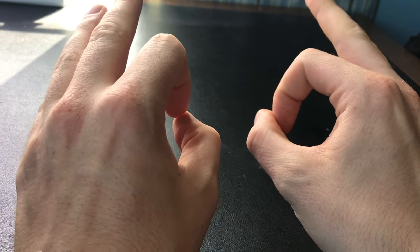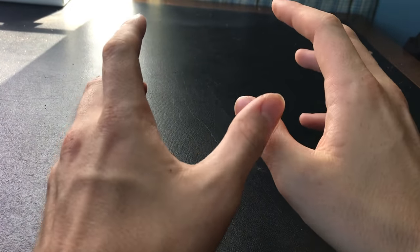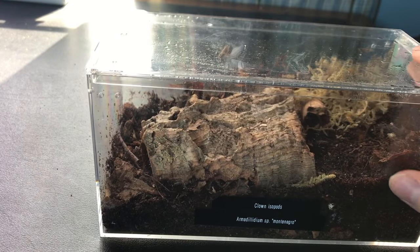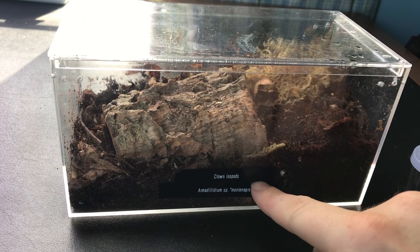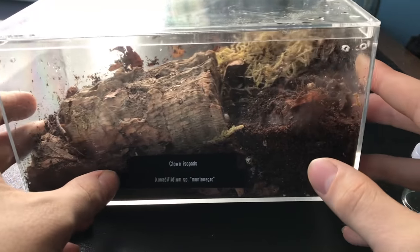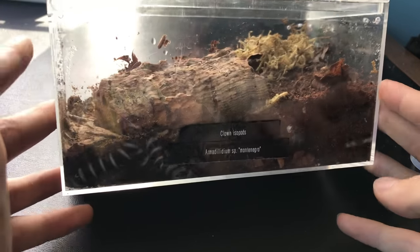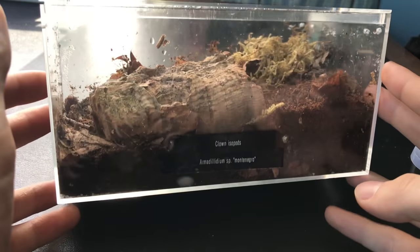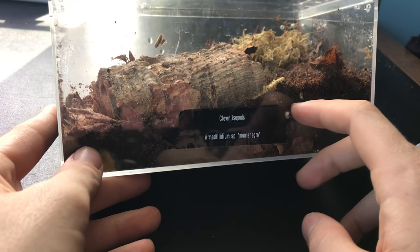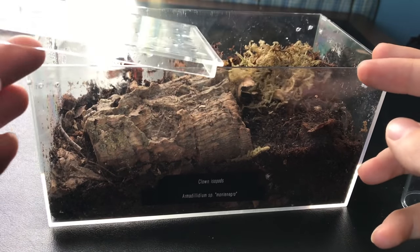I'm going to be talking about my Armadillidium klugii Montenegro — clown isopods. They are absolutely beautiful isopods and I'll bring them in right now. These are them. They're honestly absolutely beautiful, a little more expensive as far as isopods go. A lot of people consider them the most beautiful isopod species. I got them at a discount — there was a back-to-school deal and I just couldn't resist.